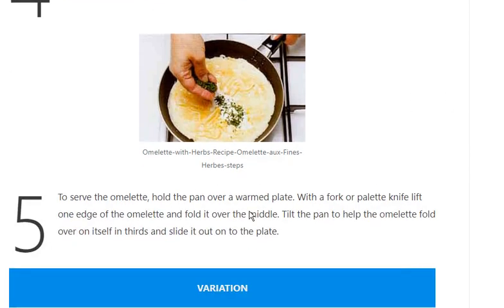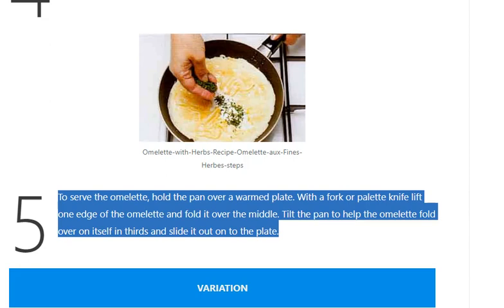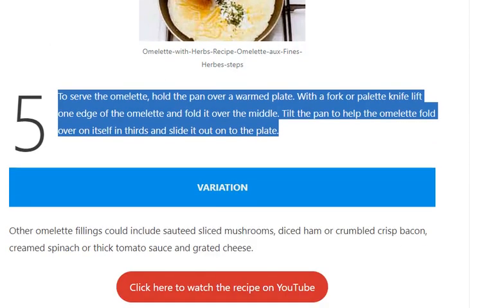Step 5: To serve the omelette, hold the pan over a warmed plate. With a fork or palette knife, lift one edge of the omelette and fold it over the middle. Tilt the pan to help the omelette fold over on itself in thirds and slide it out onto the plate.